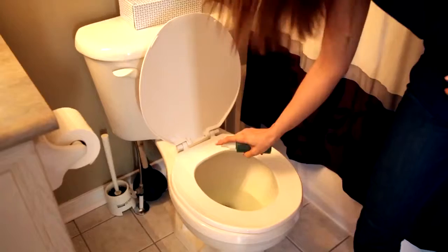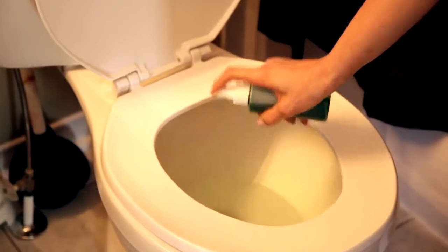To use the spray, simply spray it into the toilet before you sit down and make sure there's a nice, even, greasy coating across the entire surface of the water. That's why you're using the food coloring — it'll let you know when you're all covered.